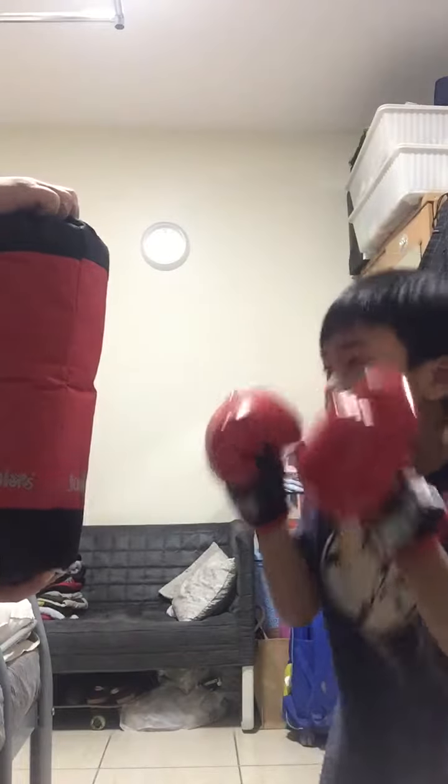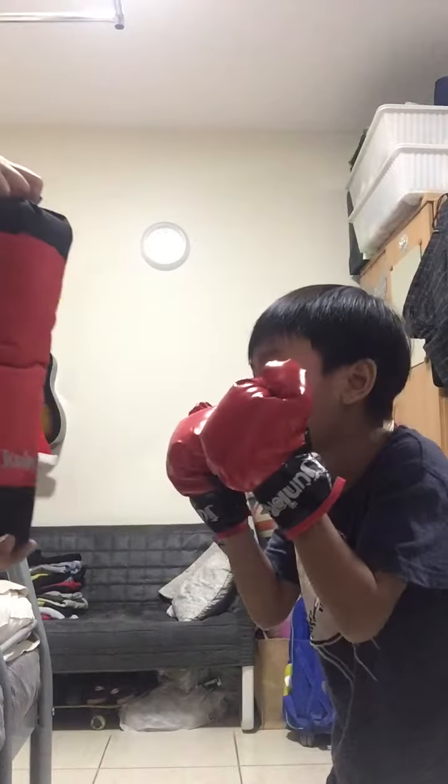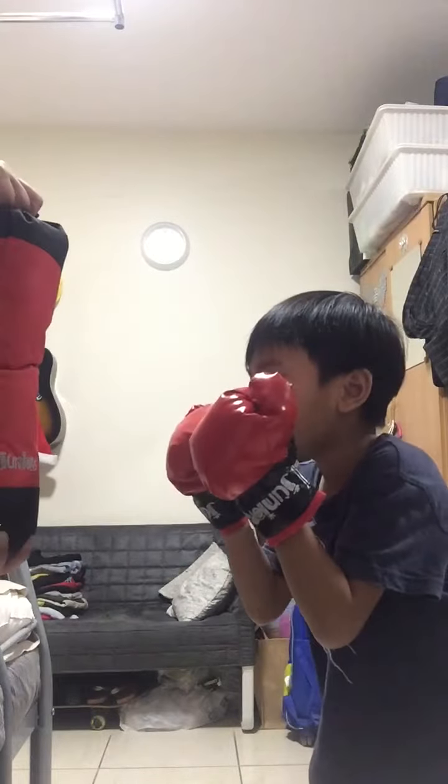Cover your face. Right hook. Left hook. Straight. Straight.